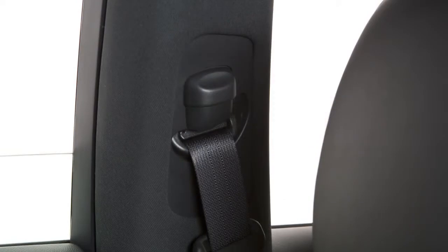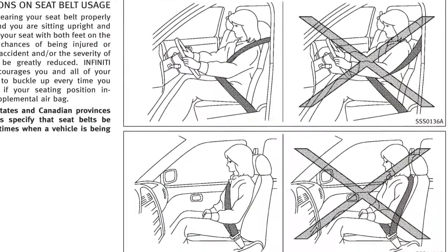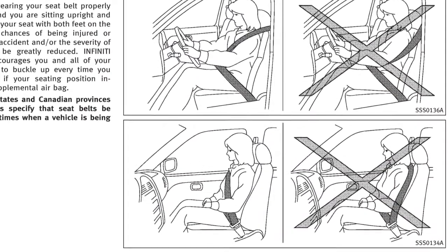Release the button to lock the shoulder belt anchor into position. The belt should be away from your face and neck, passing over the center of your shoulder, but not falling off.